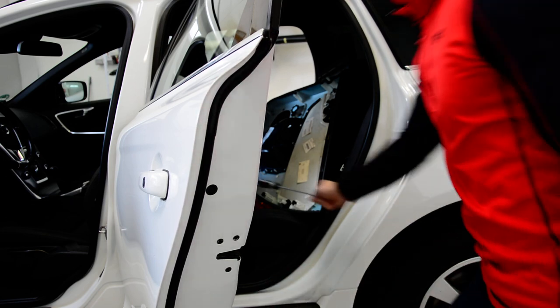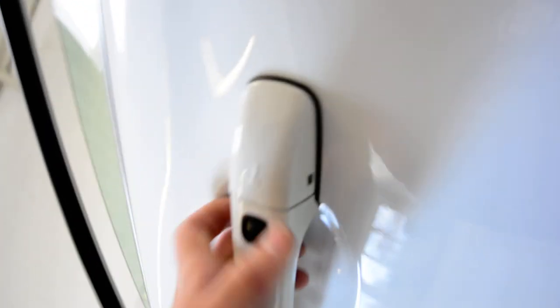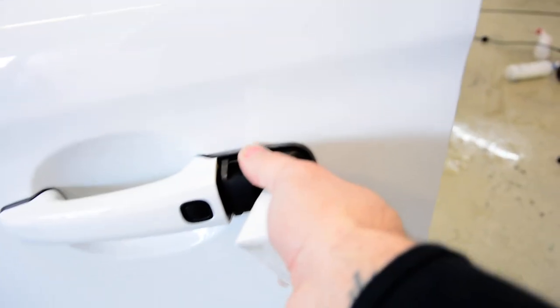Now, all the other three doors are the same. Just this one is different — under this cover you will have a lock for the key. We have a key sign here, and under this you need to put your key and remove this plastic cap. You need to pull this thing and push here with the key, and after that you can take the cap off. From here it's the same: remove the screw, pull the handle, and take it out.